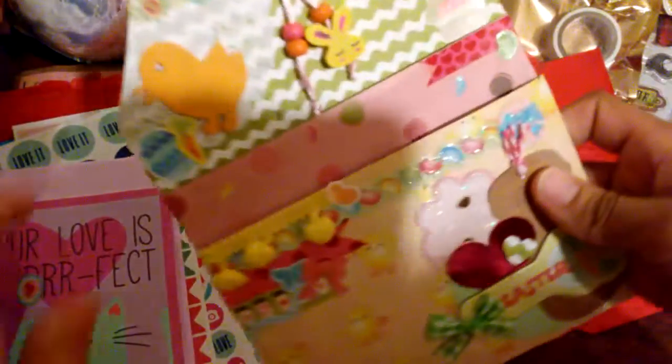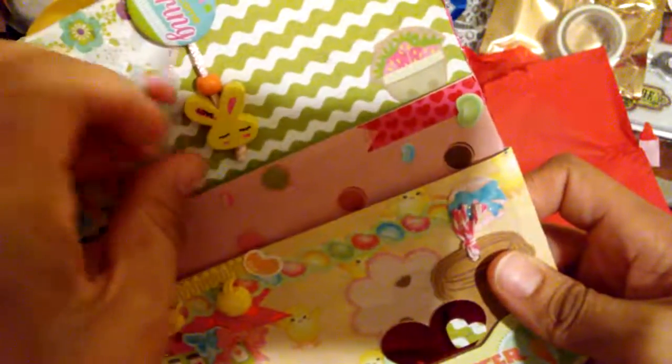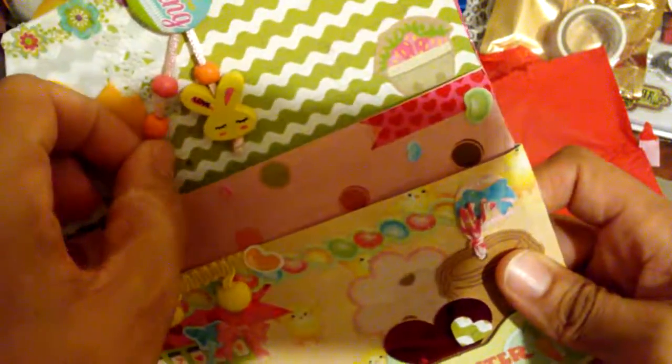Look at this little wood rabbit — he's so cute. Did you make this? This is nice. I think that's it, you guys.